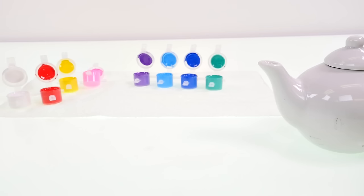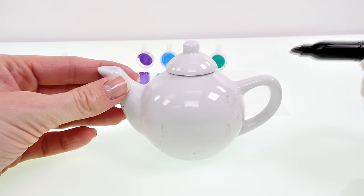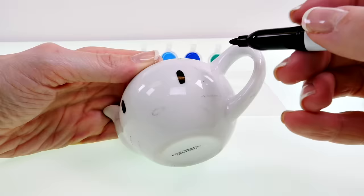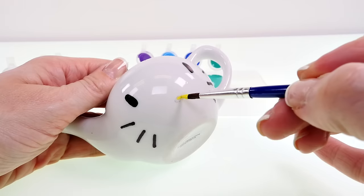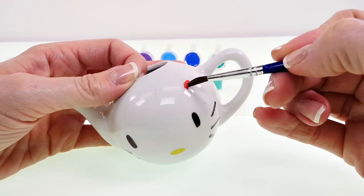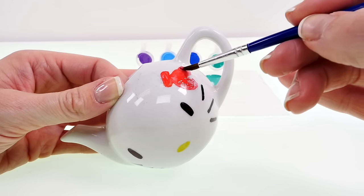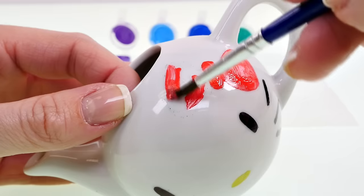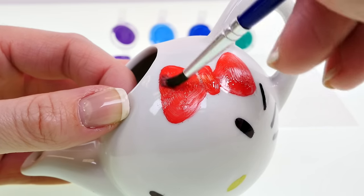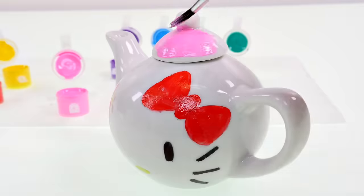There isn't any black paint that comes with this, so I'm going to use a magic marker for the black. Can you guess what I'm making? Well, that looks pretty good so far.